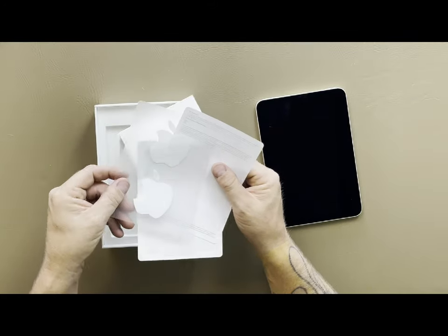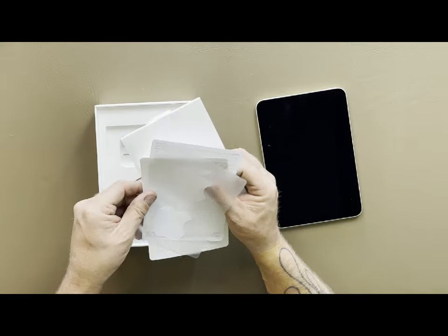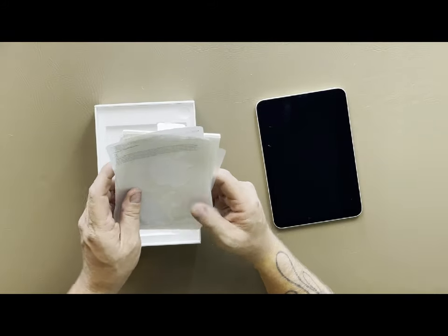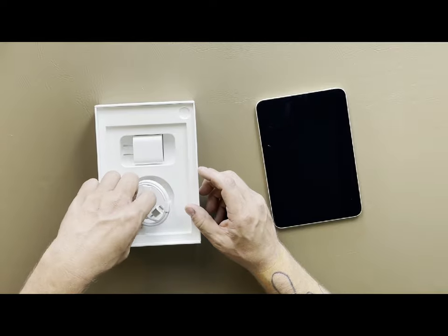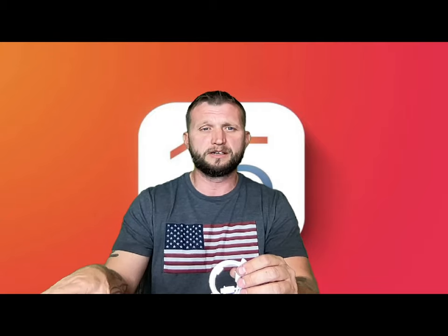We do have our stickers, and the stickers are in white — pure white, which is okay with us. We're going to set that aside. You have a USB-C charger this time because Apple decided to put USB-C on this device, which I think is really cool. USB-C is going to be the wave of the future so it makes sense. I don't know why they haven't upgraded the iPhone yet.